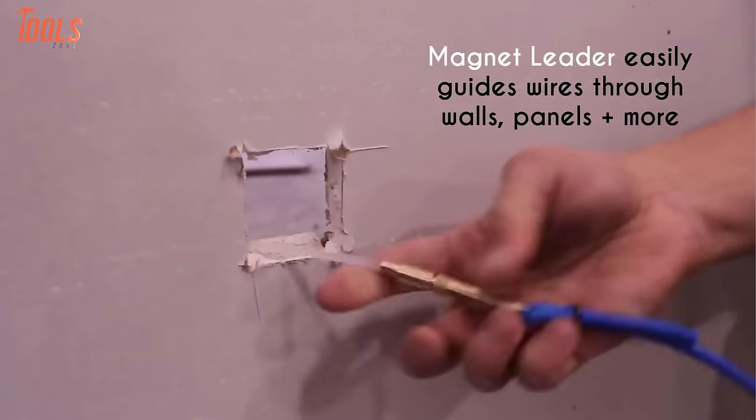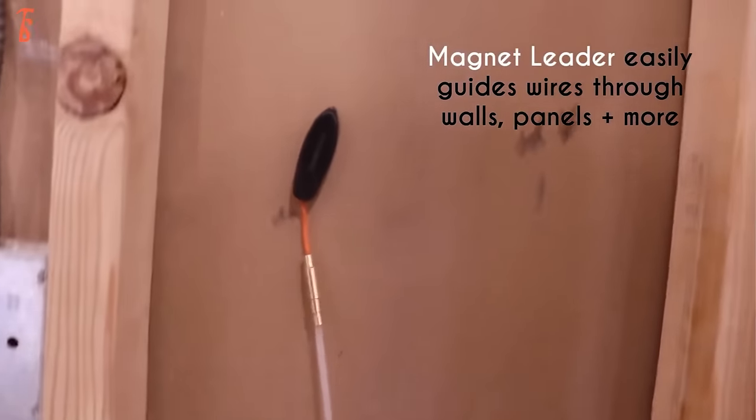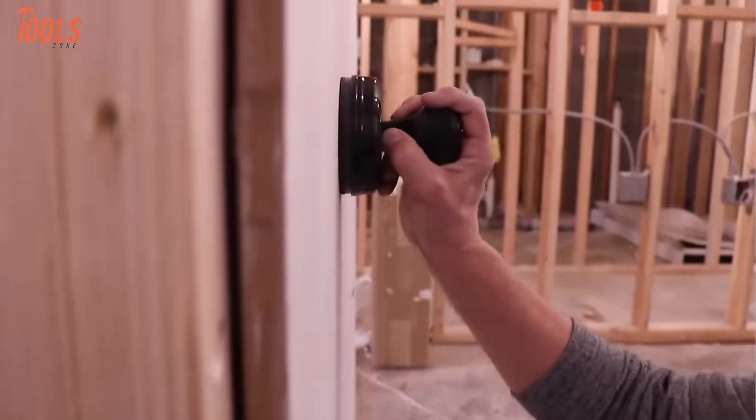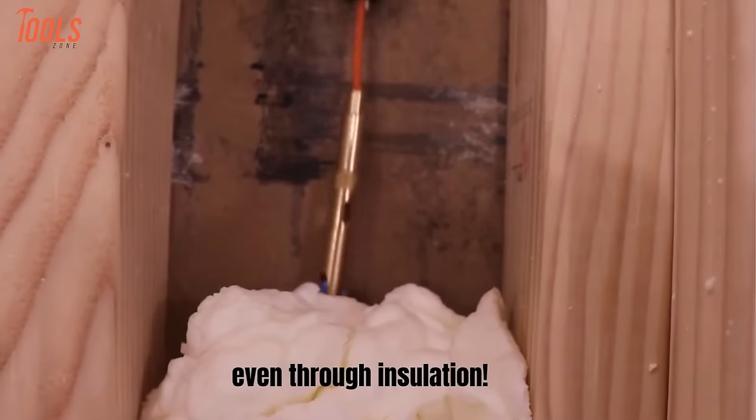This innovative and user-friendly wire puller kit is an indispensable asset for electricians and DIY enthusiasts, offering enhanced pulling strength and adaptability for various applications.